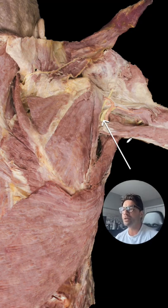So if you remember what nerve goes to the deltoid and travels with the posterior circumflex humeral artery, this is going to be the axillary nerve. The correct answer is the axillary nerve.